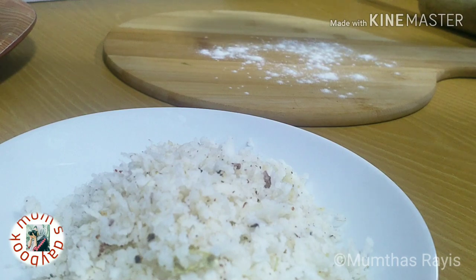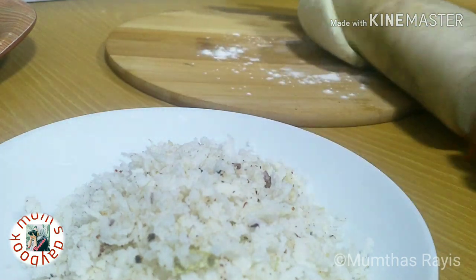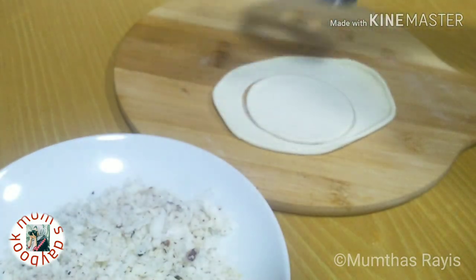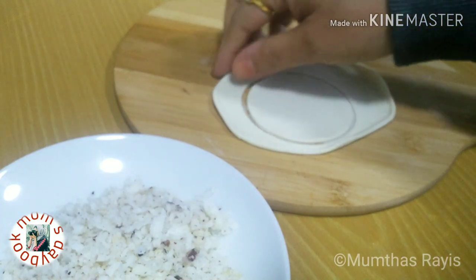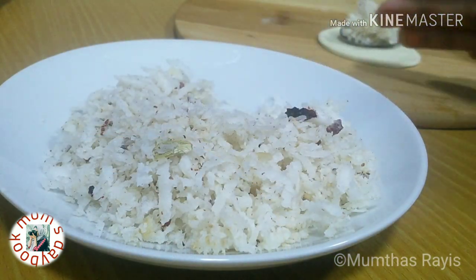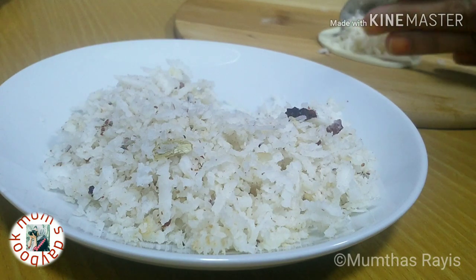So let's start to make sweet tada. Roll out a thin disc — here I am using a cookie cutter, but you can use either a glass or a lid. Cut out small discs. You can reuse the leftover dough. Place a spoon of coconut filling on each disc.